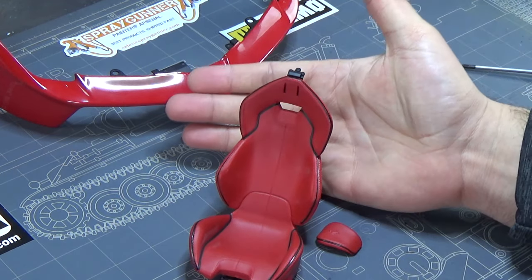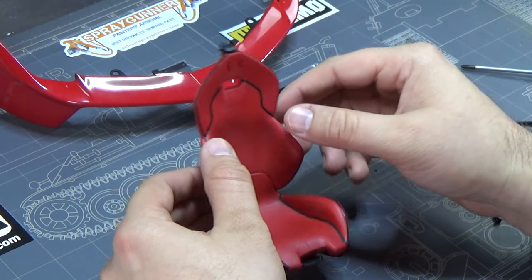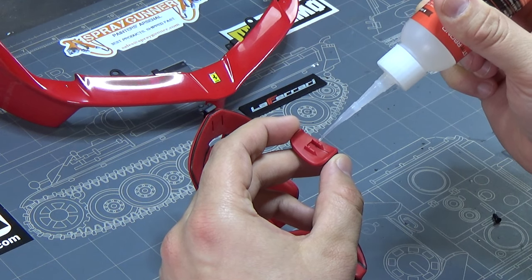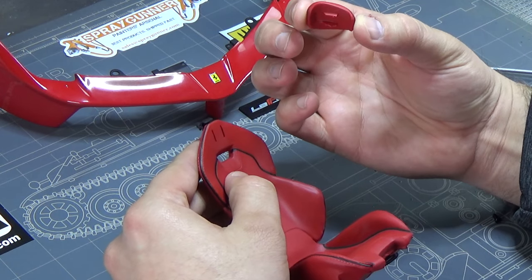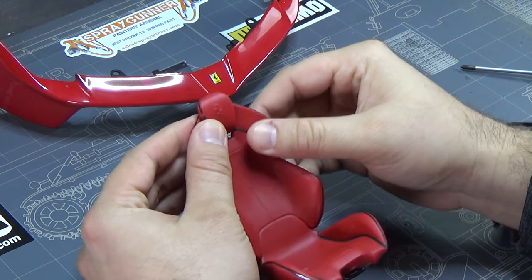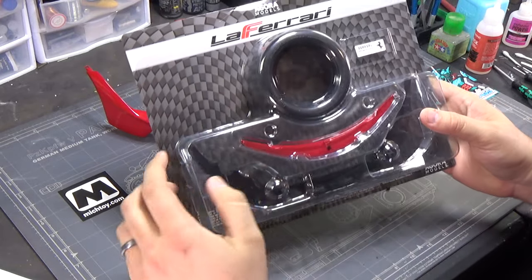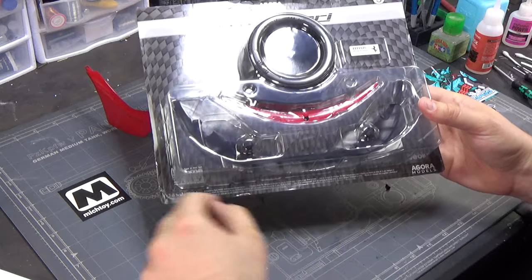That's what it looks like so far. The last piece is the headrest, which is also a nice snap fit. Again I'll put a little CA on it - this is kind of like Bandai kits, the perfect grade Falcon and Gundams, which are all snap fit but I still find myself using cement. The headrest looks so good, and I love the little Ferrari symbol on top of it. That's stage two complete.